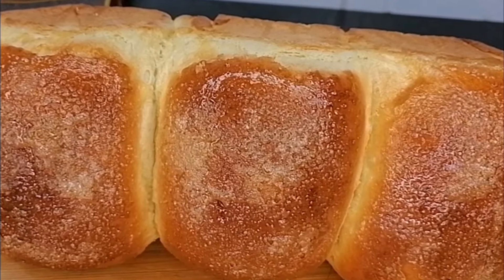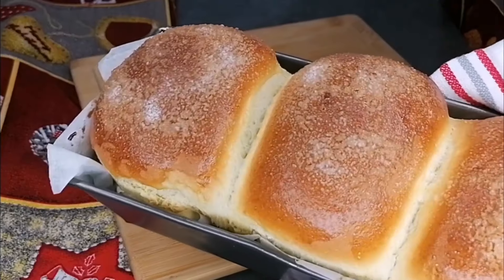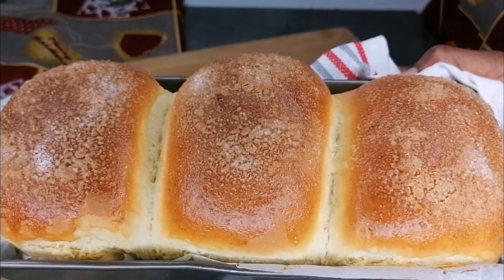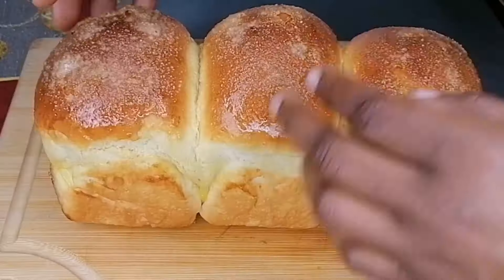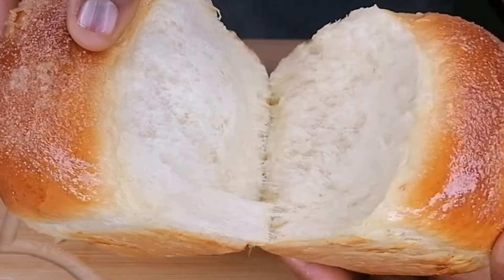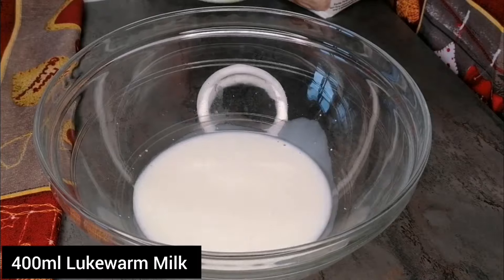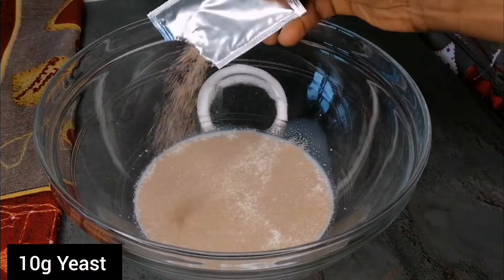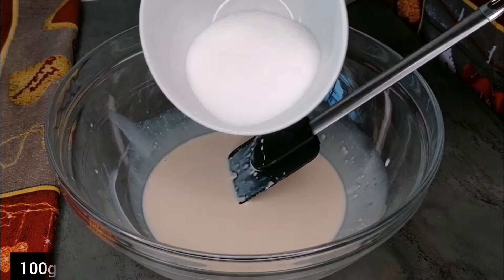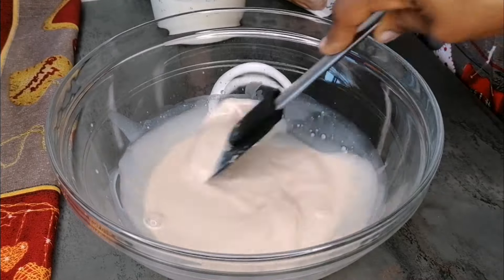Hello lovelies, welcome and welcome back to my channel! In this video we are going to be making the perfect soft, delicious homemade bread. Homemade is the best — I love to make my bread at home because I know what goes in. This recipe is very easy and simple, and the outcome is super amazing and very soft and delicious. Keep watching, and please do not forget to like and subscribe.